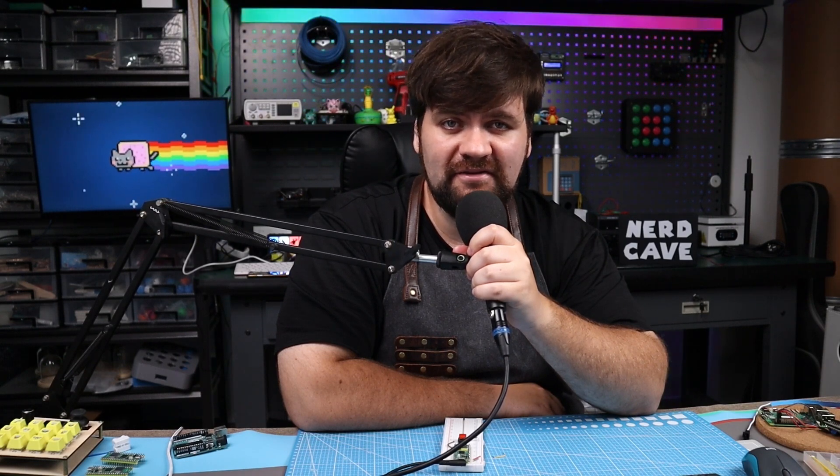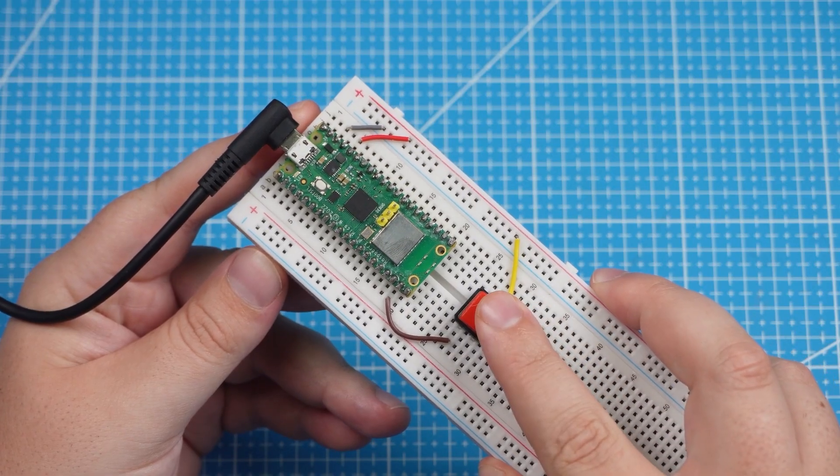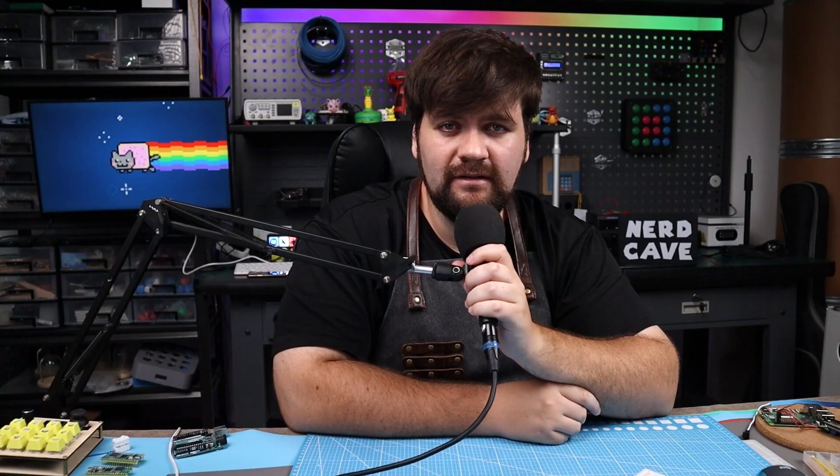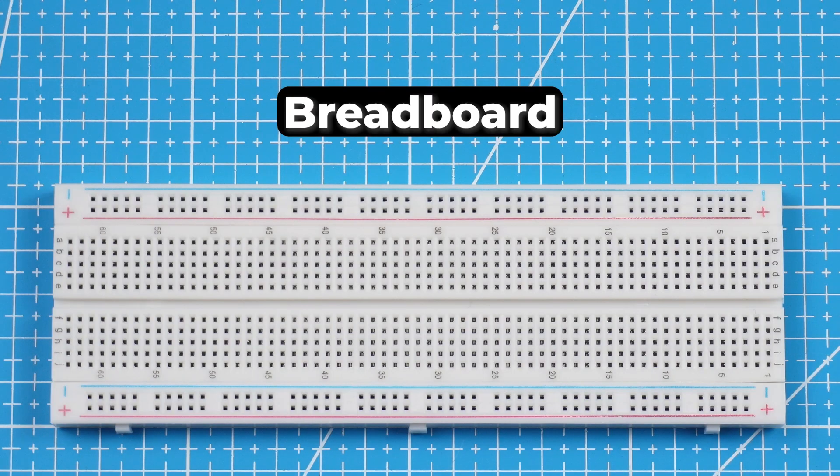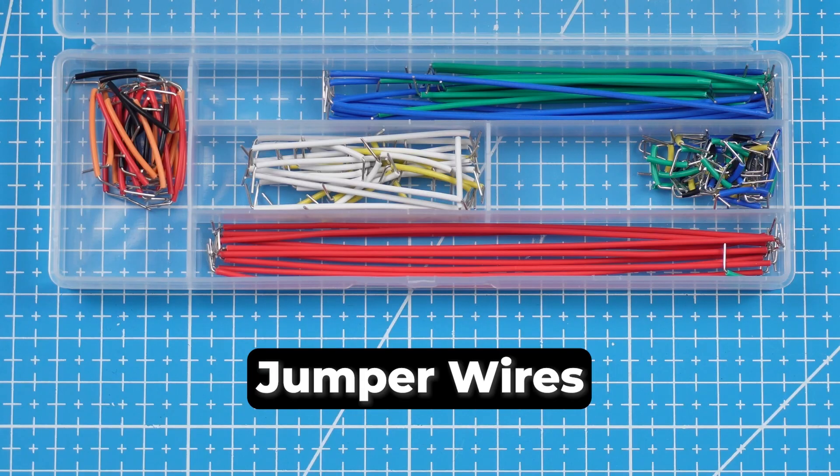In this tutorial we will look at how we receive an input using a typical push button using the Raspberry Pi Pico. There are two ways we can connect and set up a button to the Pico: either active low or active high. We will look at both. To follow along you will need the following components: a Raspberry Pi Pico, breadboard, a push button, and a few wires.